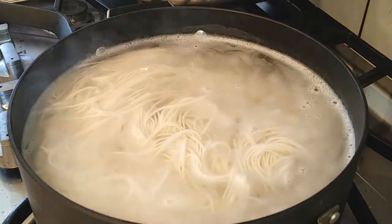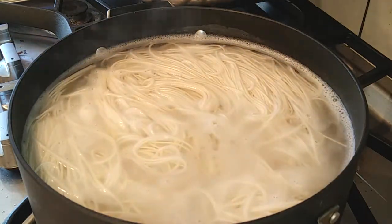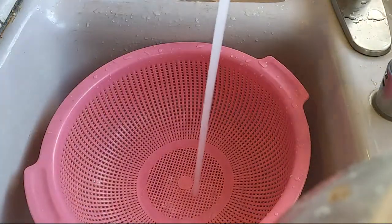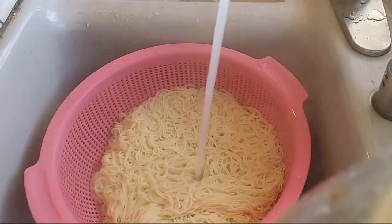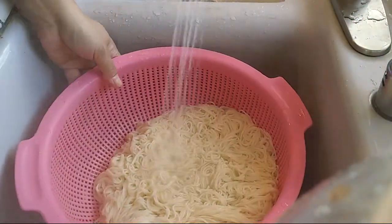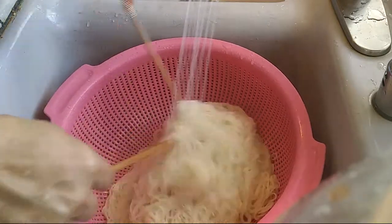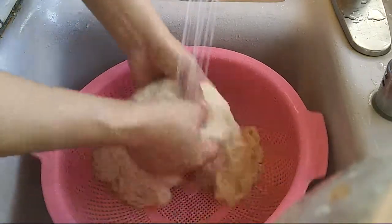Mix your noodles up occasionally just to make sure all the noodles separate, then taste a piece to make sure it is chewy and not hard so you know it's cooked through. Once you know your noodles are done, grab a colander and rinse them cold because this is a cold kimchi noodles dish. I grabbed some chopsticks to pick it up and mix it around to make sure all the noodles are cold throughout, and then used my hands to make sure every piece of it is cold.